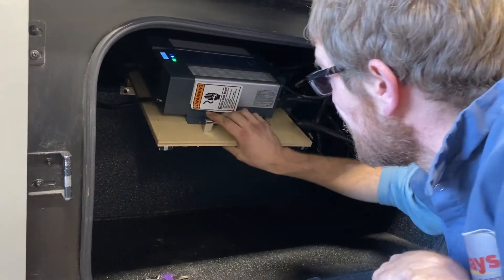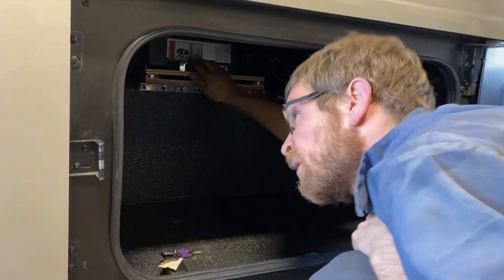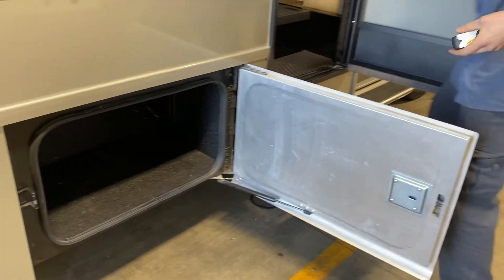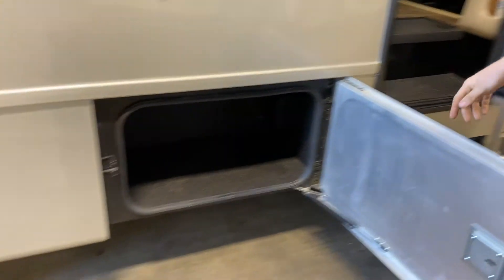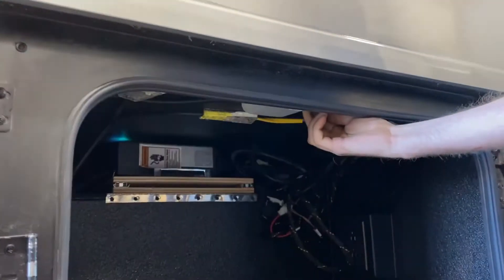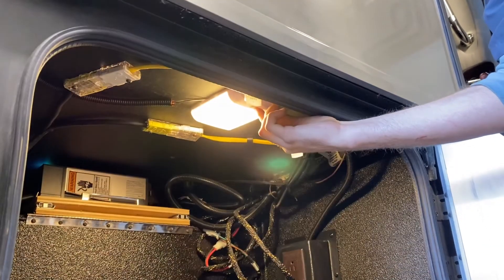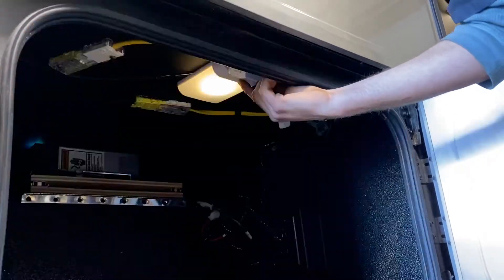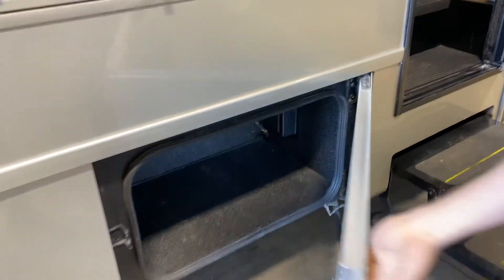There's also a light here — the cargo light switch is on the switch panel inside, which I'll show you when we get to it. The lights are motion-sensed: switch position one keeps them constantly on, and position two is motion-sense mode, where they turn off when the door is closed and turn on when the door is opened. That's basically all your compartments.